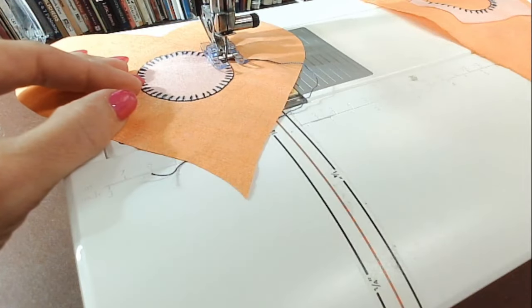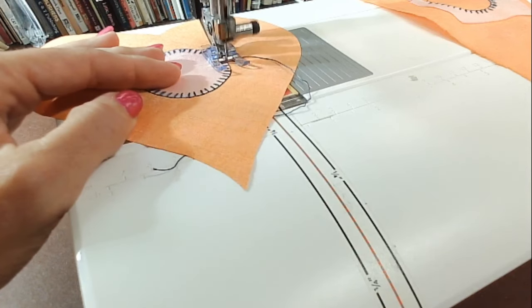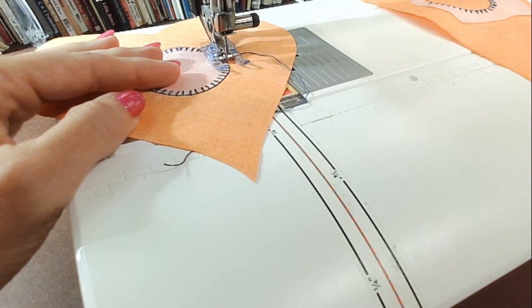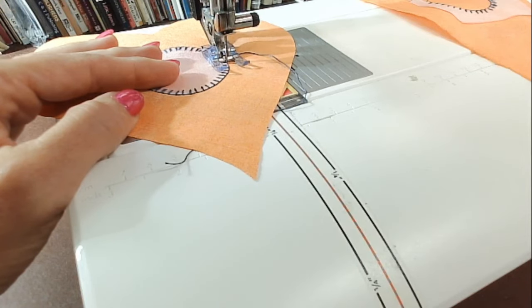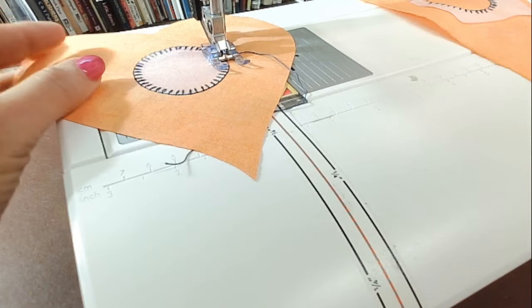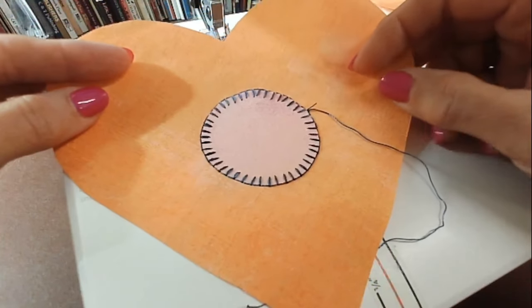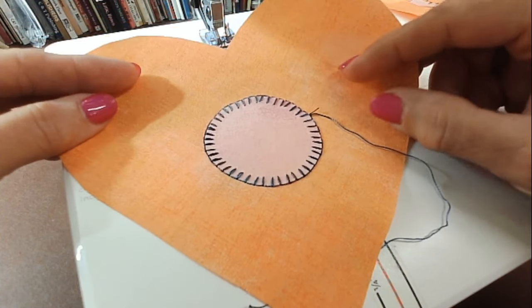So now I'm to the end — I have gone all the way around my circle. Now I need to end it. I'm going to go back to a straight stitch and go down to a teeny tiny stitch length, about 0.5. So I've done the lock at the beginning, all the way around, then did the lock again and cut off my thread. That's what that looks like, and I think it looks pretty cool. I've never done such a large stitch.